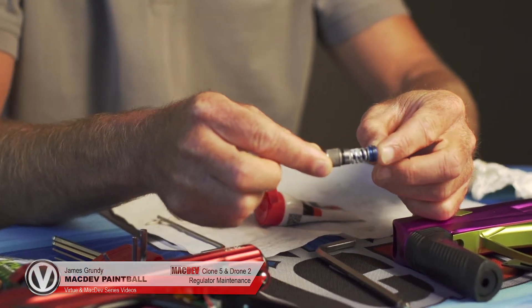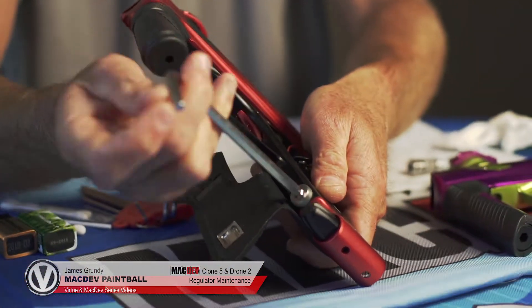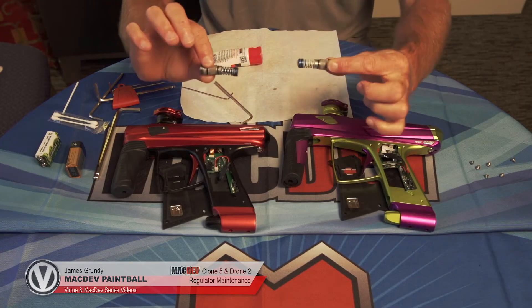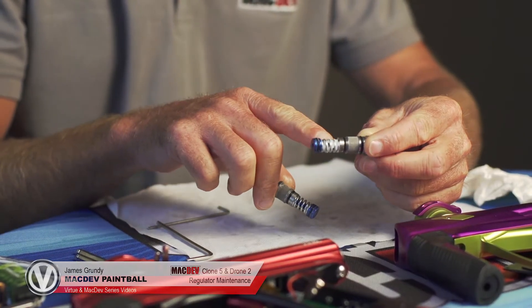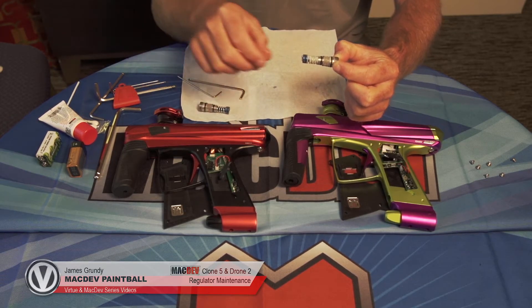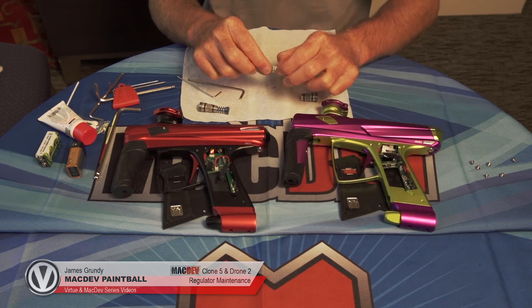This is how the assembly looks. You'll notice that both these regulators are the same. This one is over lubed; this one is correct. So we're going to clean all this excess lube off. We're going to need a paper towel and get in there and wipe it all out.